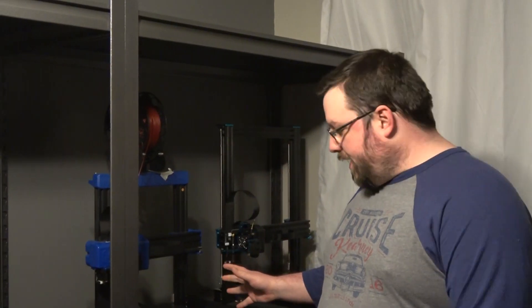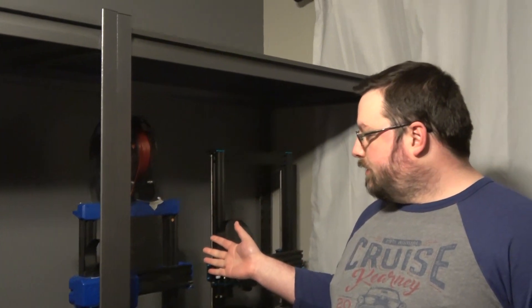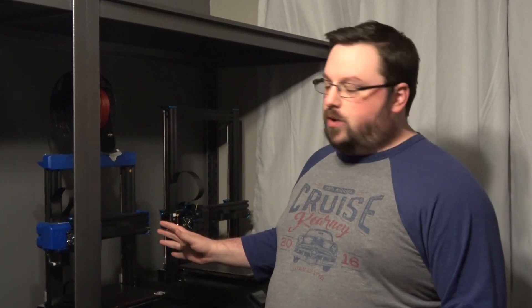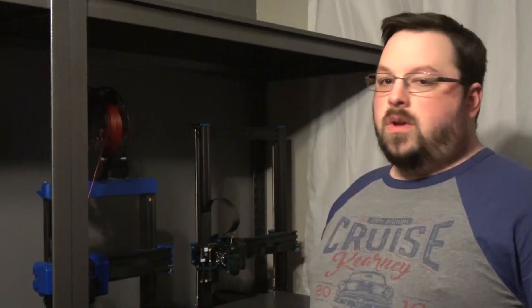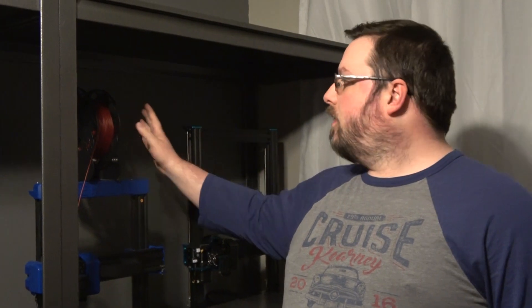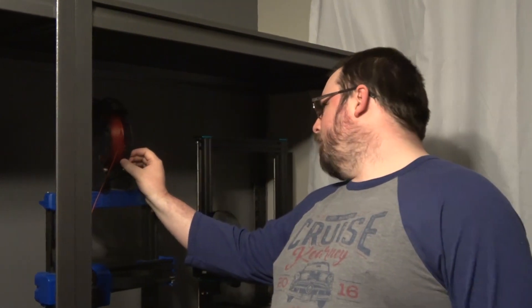We are going to be printing this out on the Artillery Genius. Artillery sent this to us several months ago and I have to apologize — as you guys know, we took a bit of a break from the channel, so this video is way overdue. We're actually printing out two different models here. The filament we've got loaded right now is Atomic PLA — it is Candy Apple Golden Pearl, I believe.